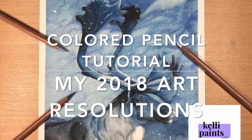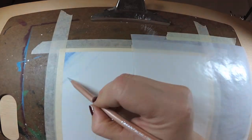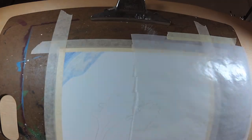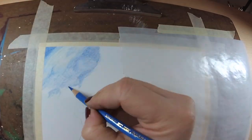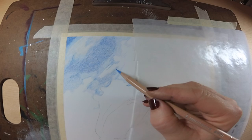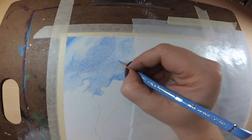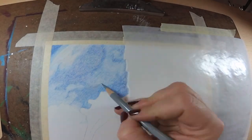Hey guys, welcome back to my channel. In today's video we are going to be finishing up this caribou I was working on in colored pencil, and we're also going to be talking about my 2018 art resolutions. I had posted a video the other week showing how to do this blurry background — it's about 20 minutes long — so I will have a card pop up and you can check that out if you want to know more.